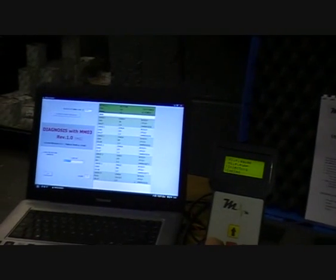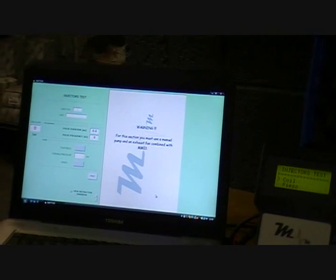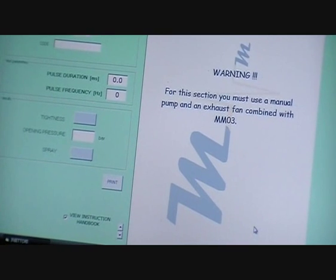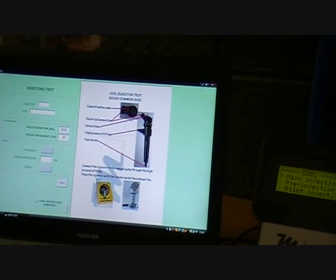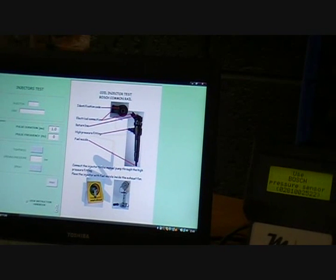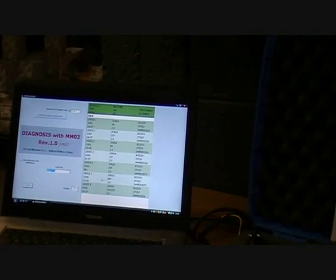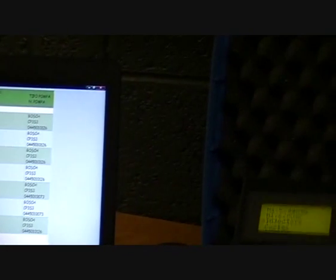And also then go to injectors. Coil or piezo — it gives you instructions on how to perform this. You can put in the injector number, the code, then you can view the pulse duration in milliseconds, the frequency, the pressure you're reading, and it gives you a brief description on the common rail injector and how to connect it. So it's useful software that guides you through all the various tests you can perform with this, and as we said it's displayed in real time.